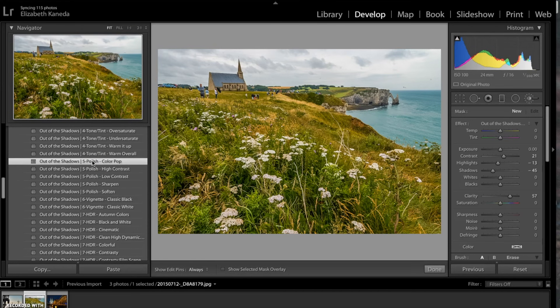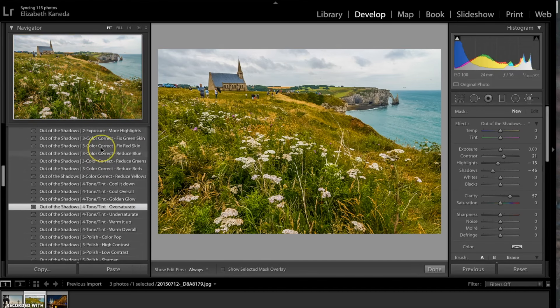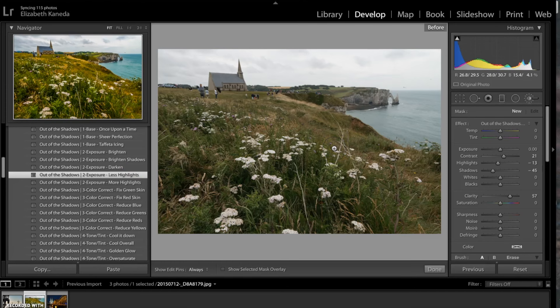The next preset I'm going to use is the tone and tint over-saturate, to add a little bit more color to the photograph. I'm going to stack a fourth preset on top — an exposure preset — and I'm going to go for less highlights. So far I've only added four presets but it's made quite a difference in the photograph by adding color, light, and definition.